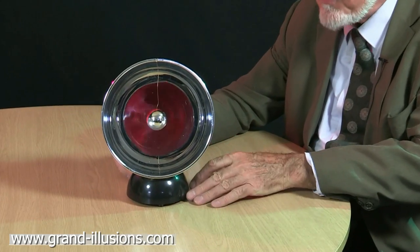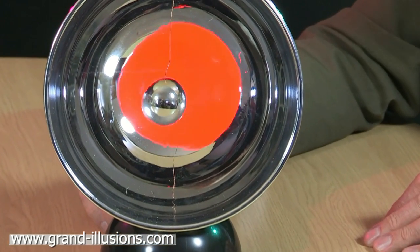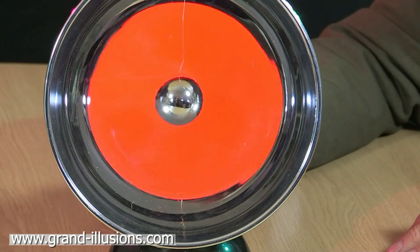When you switch it on — there's a battery in the base — you get illumination and you get that red thing swinging in and out of the focal point, where if it's just exactly at the right point momentarily, it fills the whole of the interior hemisphere with the red colour.